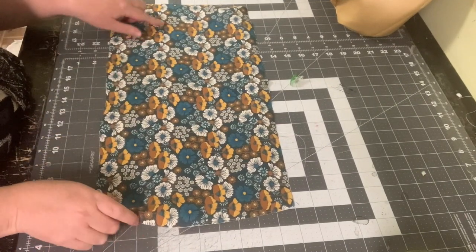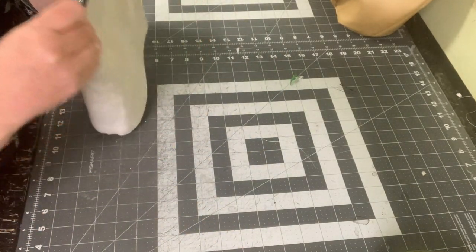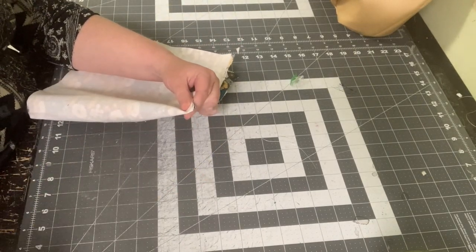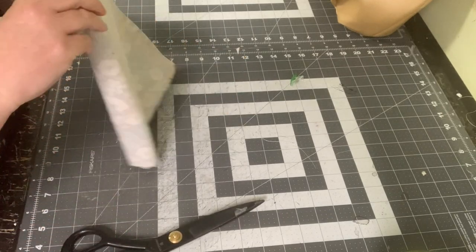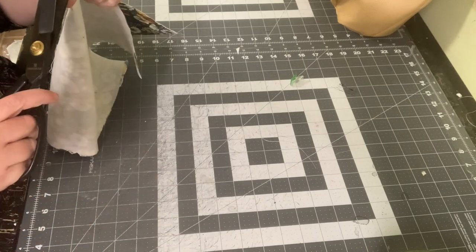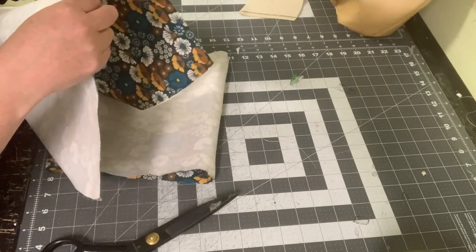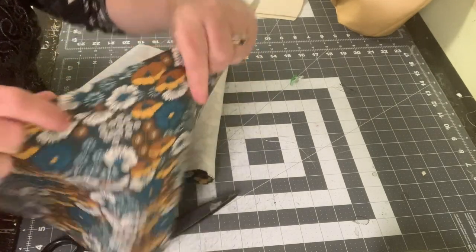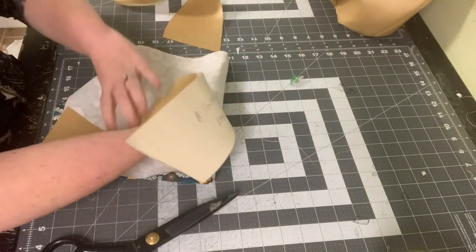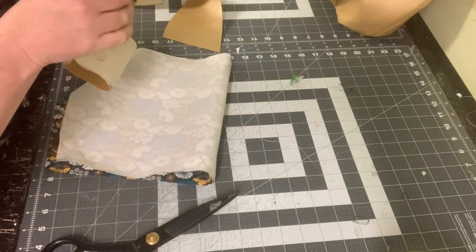Now pull out your two main lining pieces, fold them in half, and mark your centers on the top and bottom. Take your lining contrast bands and do the same — find the centers on the top and bottoms.